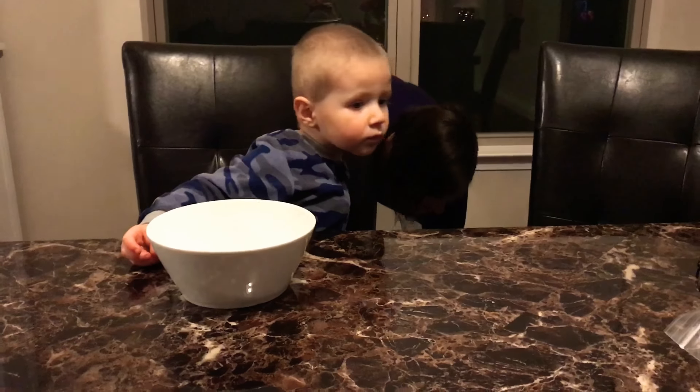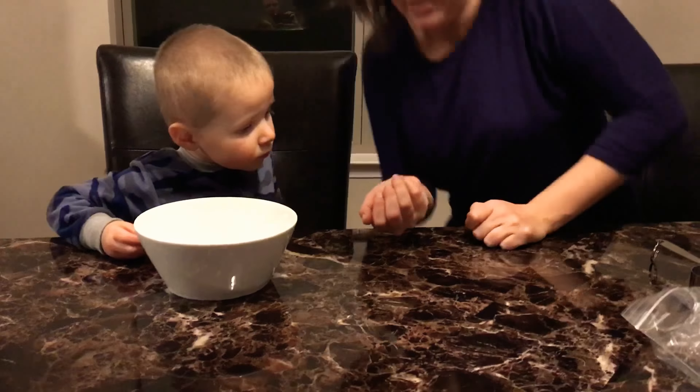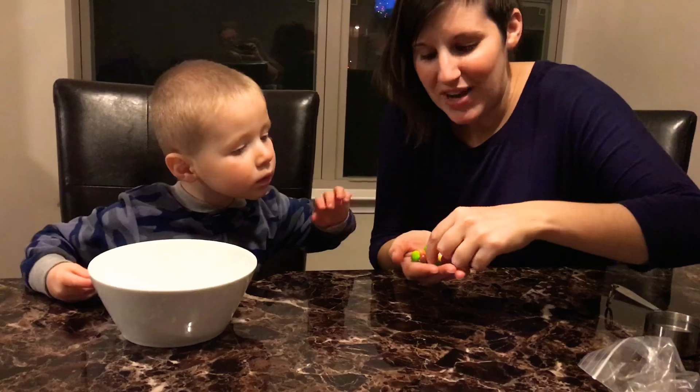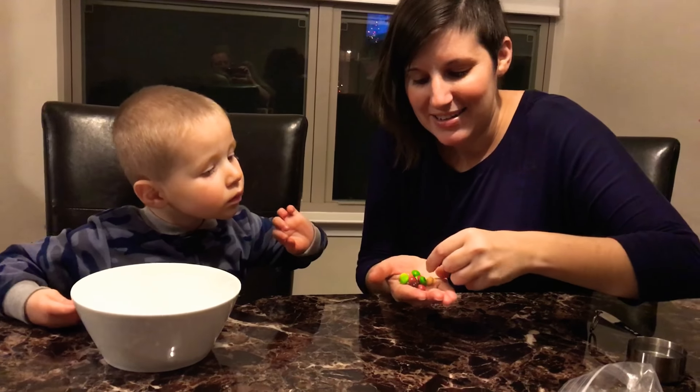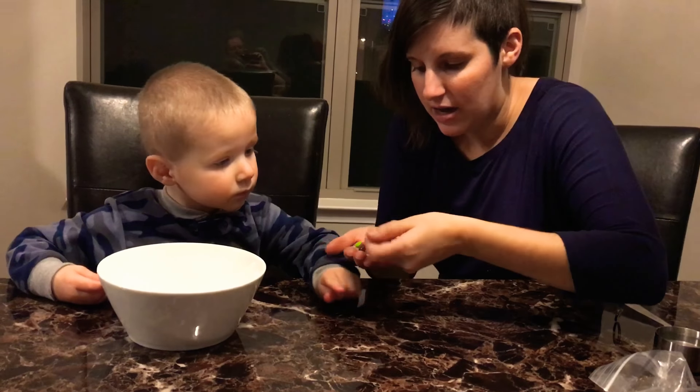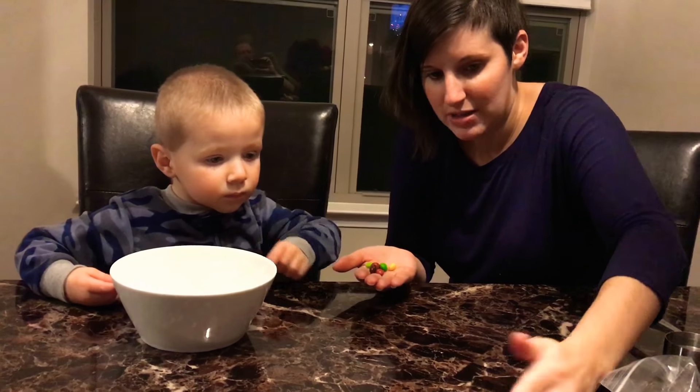Sullivan is doing his first science experiment and mommy's already contaminated the science experiment materials by dropping them on the floor. It's totally fine. We're going to even out the colors here, okay? I can help you do that. We're going to separate some out here, okay?